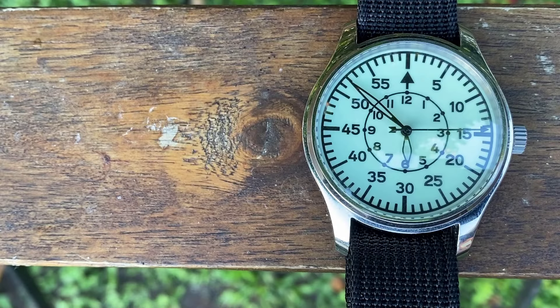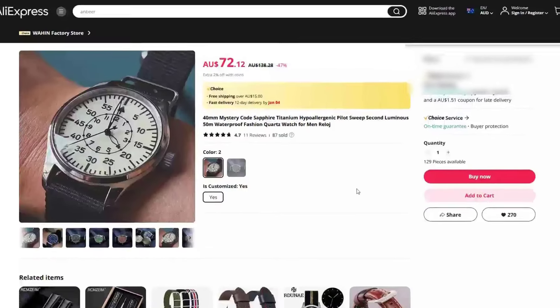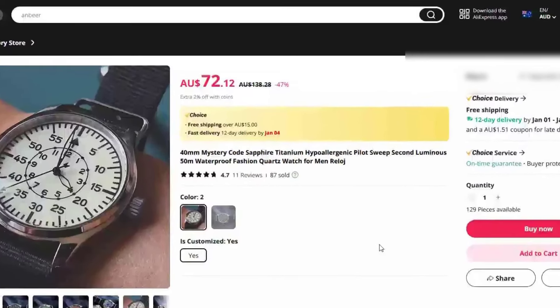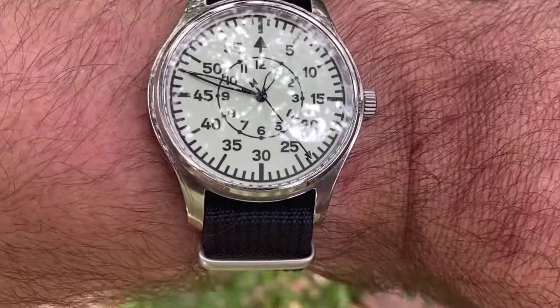Here's the specs list with all the details, including physical dimensions, weight, water resistance, crystal, movement and price. The current price on AliExpress is a bit over 70 Australian dollars, but you can get these for less with discounts or during a sale. And if you're already familiar with Flieger watches, then this B-type won't really surprise you.